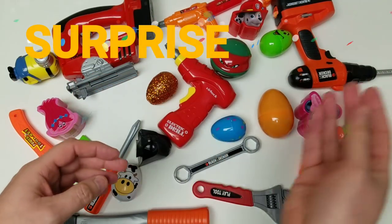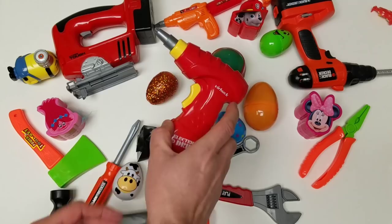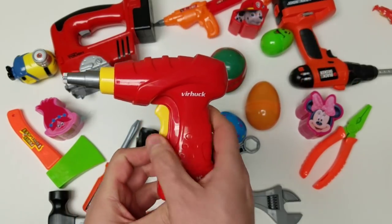What do we have next? Let's check out one of our tools. We're going to check out our drill. This is an electric drill. That's pretty cool.